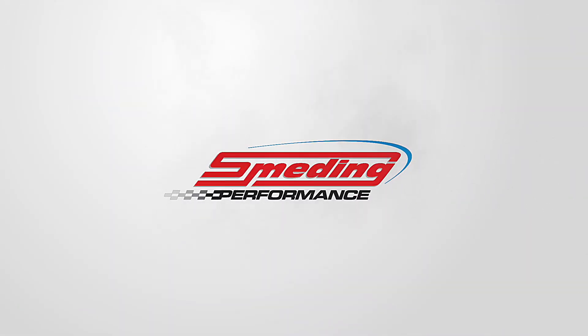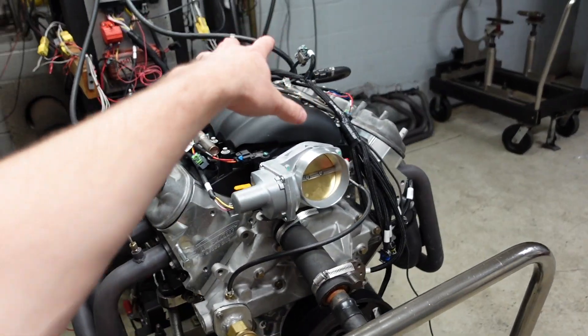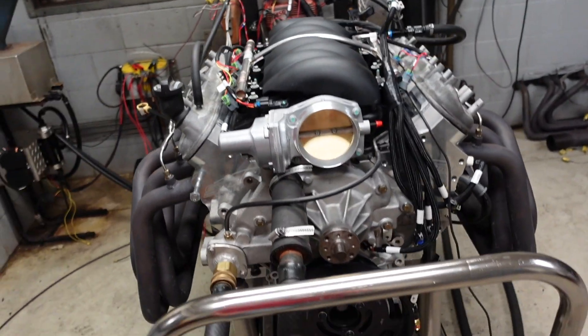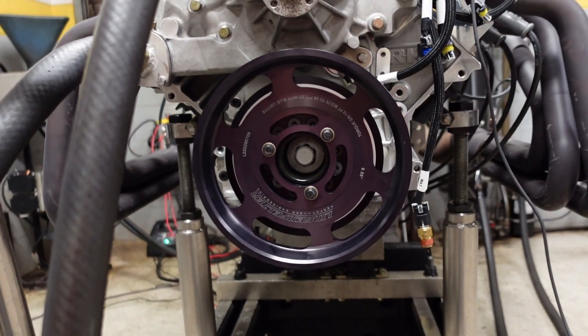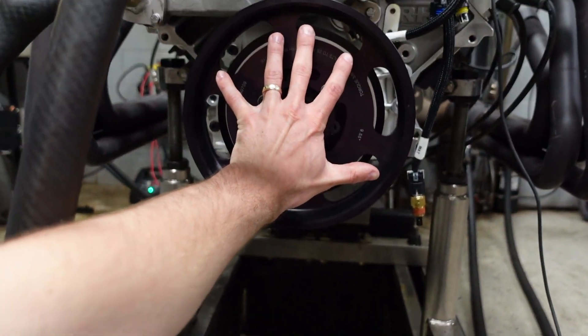How's it going guys? In today's video we are going to be dyno testing our 1500 horsepower 427 LS. While we're running it naturally aspirated, in the real world it's going to get a Kenne Bell 2650 twin screw blower with this absolutely gigantic crank pulley. I mean it's just huge.